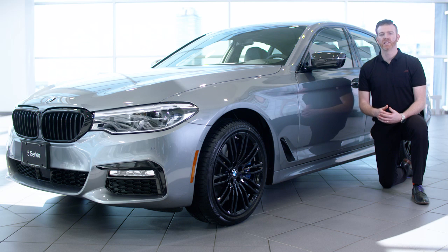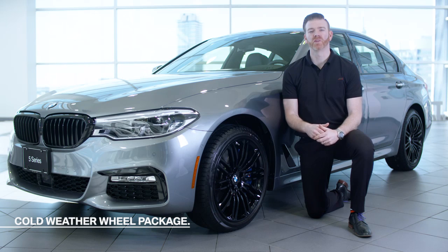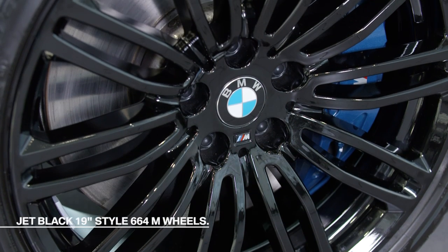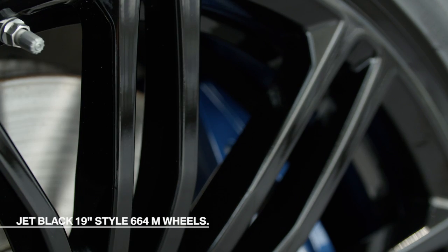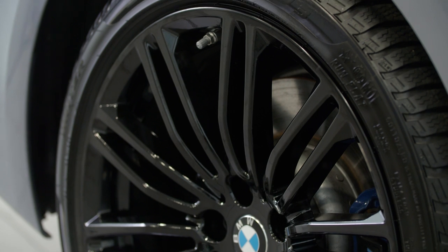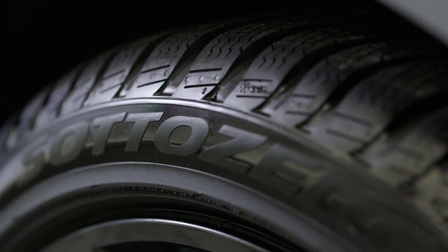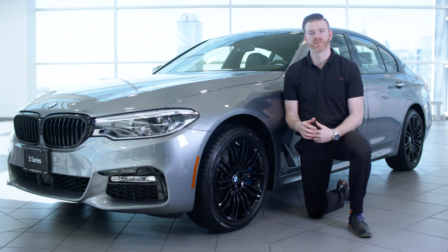And thanks to a resilient clear coat finish, the caps won't discolor from UV rays or get worn out from the harsh weather. One of the best ways to get your BMW prepared for harsh winter weather is with a BMW approved cold weather wheel package. This BMW is equipped with the jet black 19-inch style 664M wheels. As you can see, they're elegantly designed to make a bold statement, but most importantly they feature an aggressive tread pattern which maximizes traction and control on wet or snowy roads, so you can drive through winter with complete confidence.